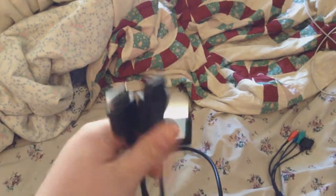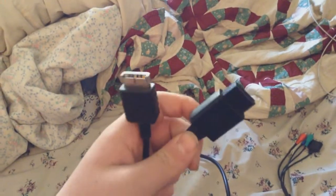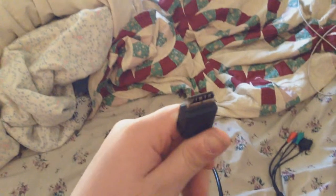They have multiple cables here - this is for the Xbox, the Wii, and the PS3, which is what we're going to be using today.